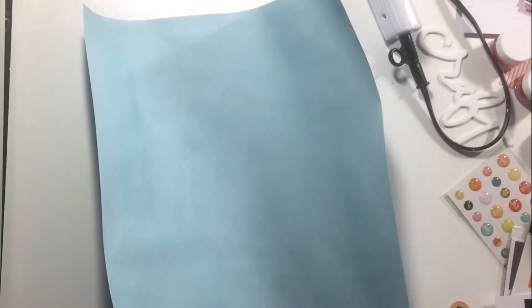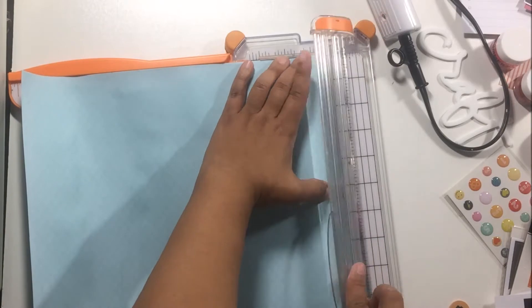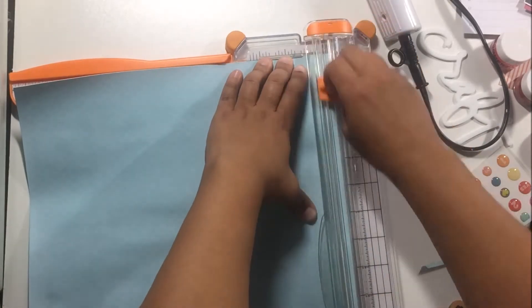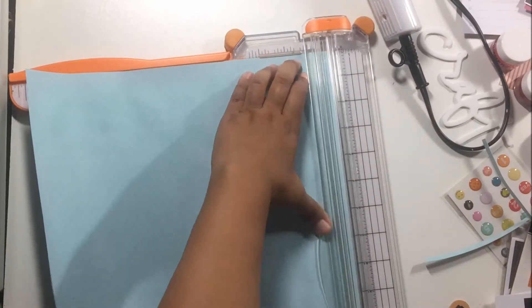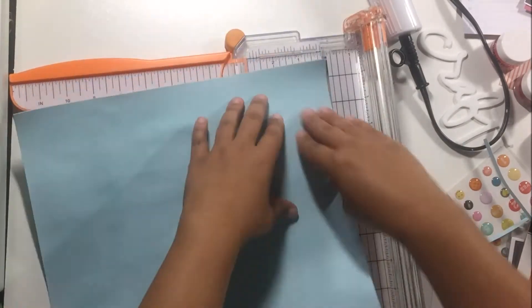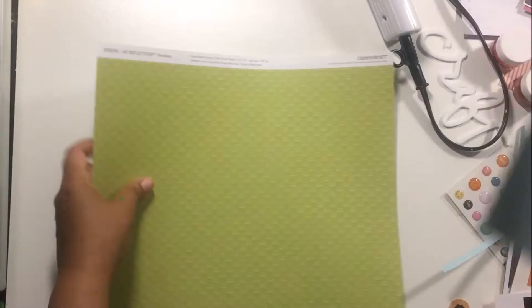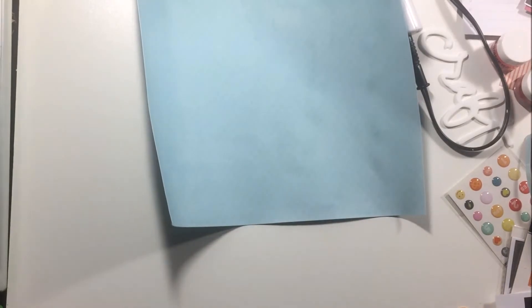Then you can see it literally curl up in front of you — how awful is that! So I knew immediately I was going to have to back this, so I cut about a quarter of an inch off all sides of the paper. Then I proceeded to do something not very smart that I have never done before. Wait for it — yes, I mounted my paper before I was done with all my mixed media stuff, which made no sense whatsoever.